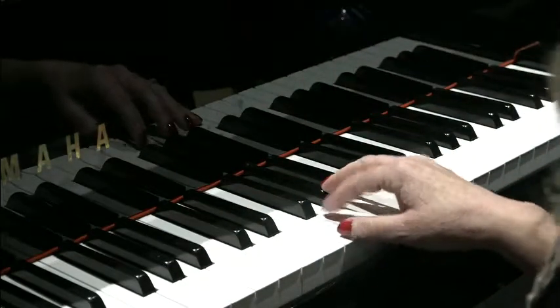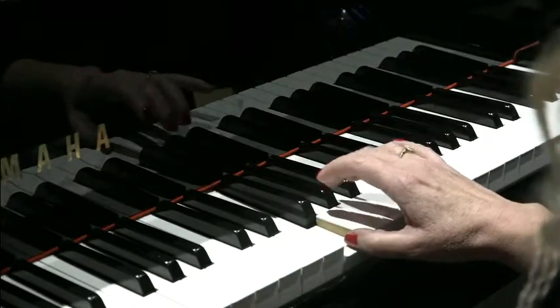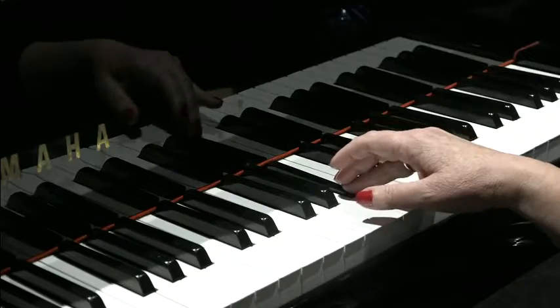Now the second part of the riff — we start on an F, which is to the left of the three black notes, progressing up to Ab, the middle of the three black notes, then up to the Bb, the next black note along.